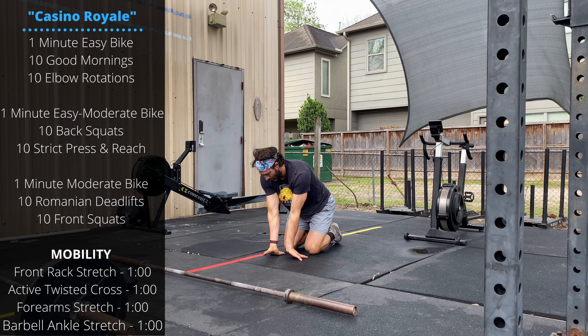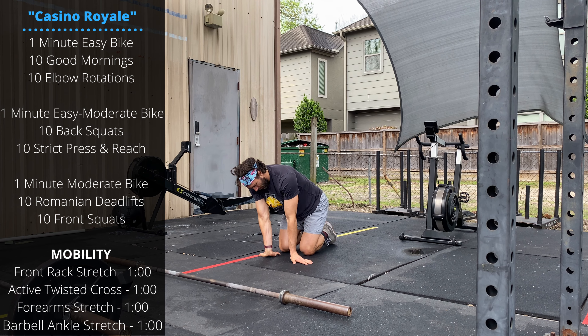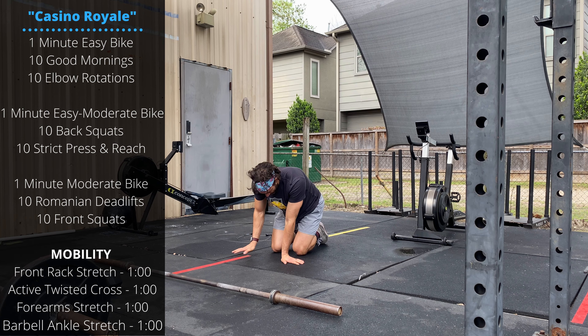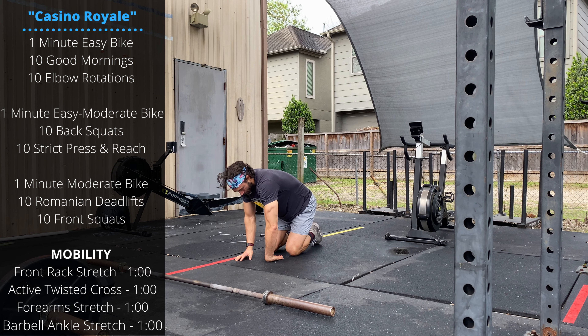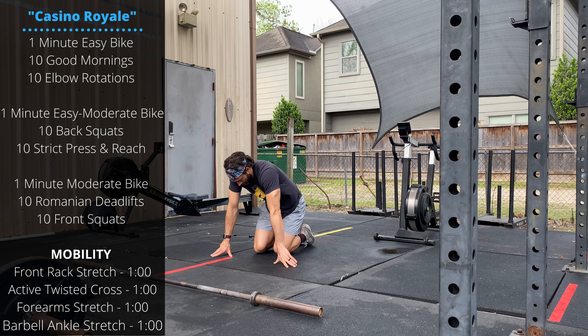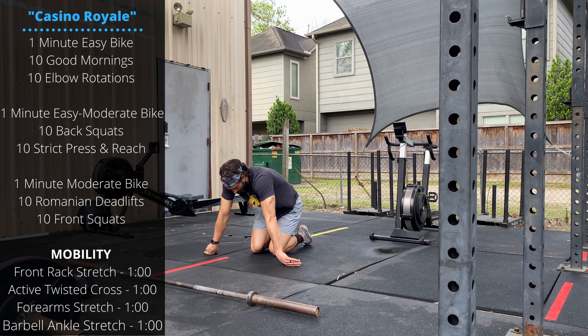Start with fingers facing back, then you can move to fingers facing forward or to the side. Flip the palms up and repeat all those positions. Another one I like is to tuck your thumbs in, make a fist, and then push the thumbs down into the ground.